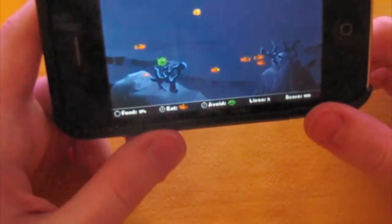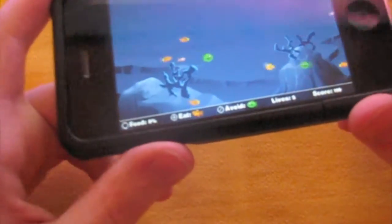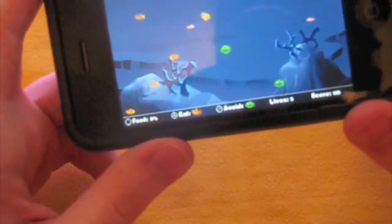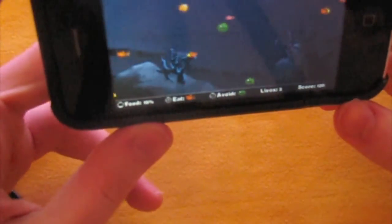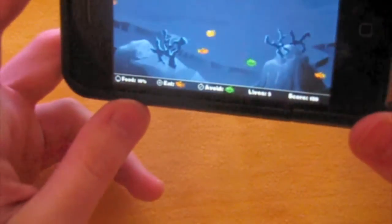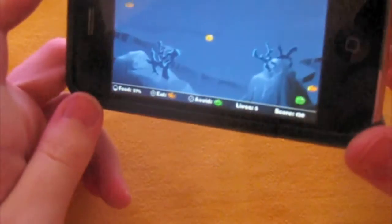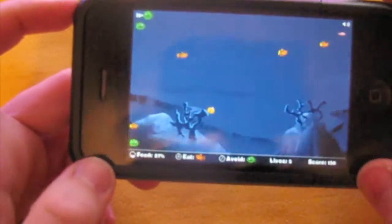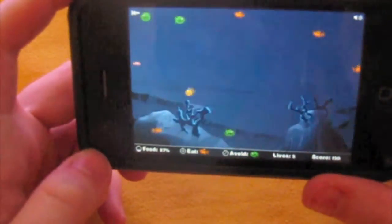Now I eat the goldfish. And as you can see, Walter has gotten a bit bigger, and now I avoid the green fish. The controls are a bit too sensitive, I think — it's really easy to overshoot. But it's probably just my personal taste for games. I'm trying to keep this on camera, sorry guys if it's not coming over well.